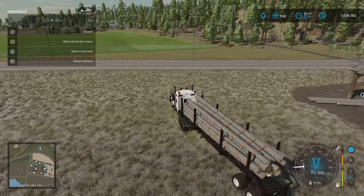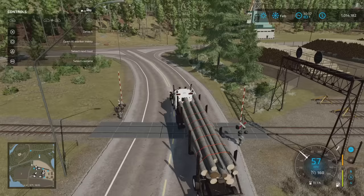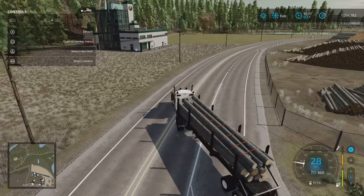One thing you really need to consider is your speed when you're turning. Rule of thumb — no faster than 30 to 40 kilometers an hour when turning. And if you need to brake, brake while you're straight facing forwards so you don't jackknife and lose your load.